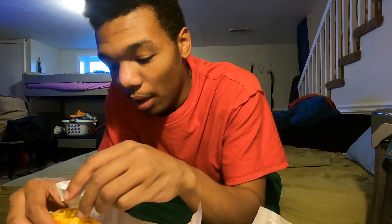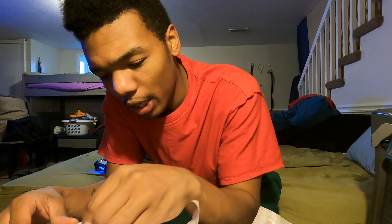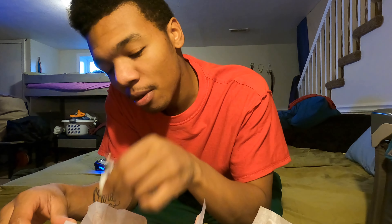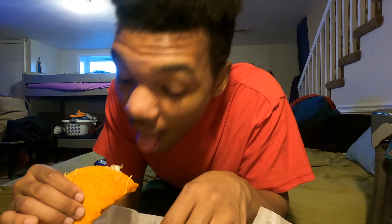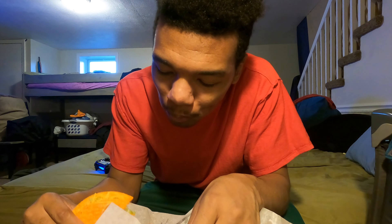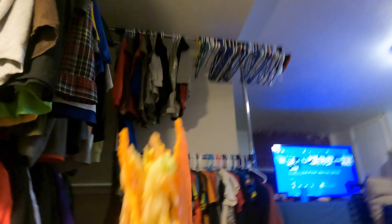Alright YouTube fam, I'm about to try out the Cheesy Gordita Crunch combo at Taco Bell to find out if that's edible. I got the little hard shell tacos and I went with the Doritos Locos shell. I recommend that for anybody that's got the bread to pay that extra dollar fifty — though honestly a dollar fifty is a lot; it should just be 50 cents to add something on.